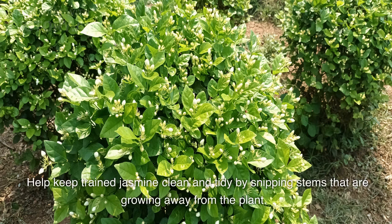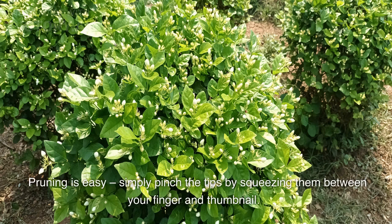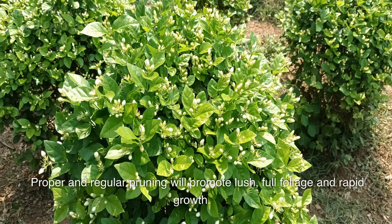Help keep trained jasmine clean and tidy by snipping stems that are growing away from the plant. Prune jasmine blooms immediately after they flower so vines have enough time to grow before the following season. Pruning is easy — simply pinch the tips by squeezing them between your finger and thumbnail. Proper and regular pruning will promote lush, full foliage and rapid growth.